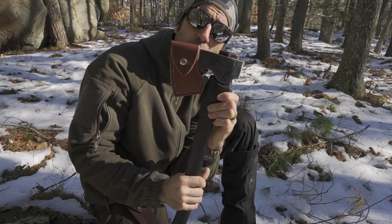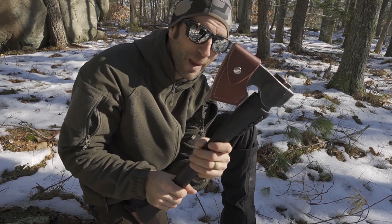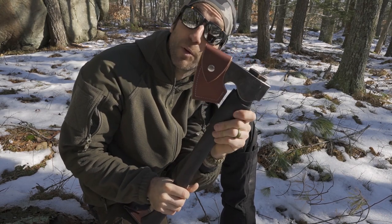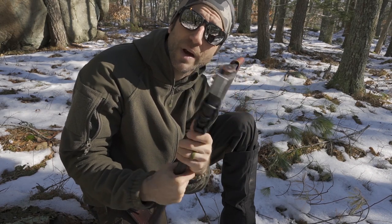I've since added the over-strike guard because I just really can't bear to think about smashing the handle into anything, so I put it on here to protect it. At this point it is ready for battle.